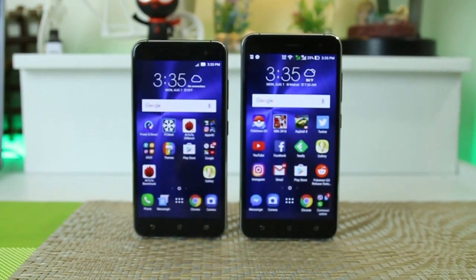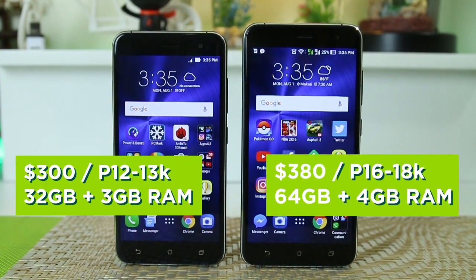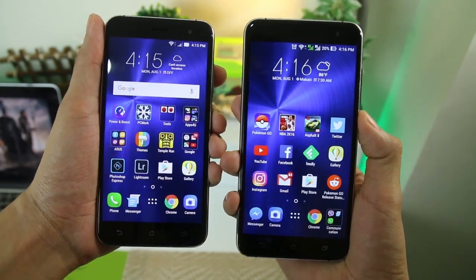Prices for both phones are as yet unofficial, but we're thinking somewhere around 12,000–13,000 pesos for the lower-end model and 15,000–18,000 pesos for the higher-end one. Overall, the Zenfone 3 looks to be a promising device and proves to be an attractive option for its competitive price point.